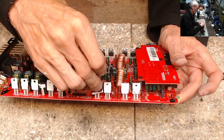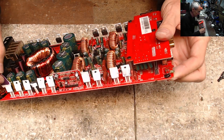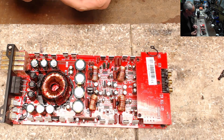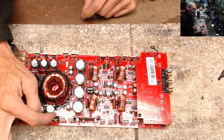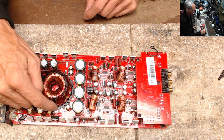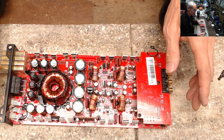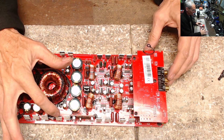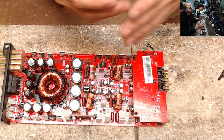I replace the thermal paste on every amplifier I find that has been run hard or has gotten hot. You need this thermistor to know what's going on. If you want your amplifier to survive a thermal meltdown, you need that thermistor to report the temperature correctly to the protection circuit. If the thermal paste between the thermistor and the heat sink degrades, it's only going to know its own temperature or maybe some heat from the transistors — not the true temperature of the heat sink.